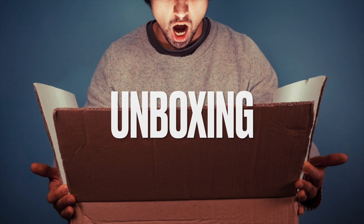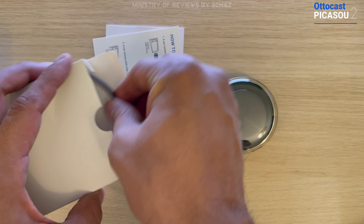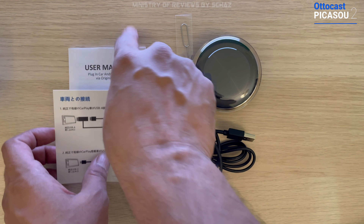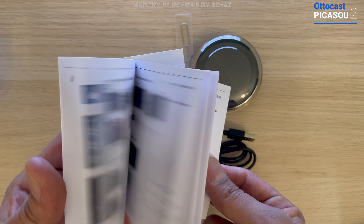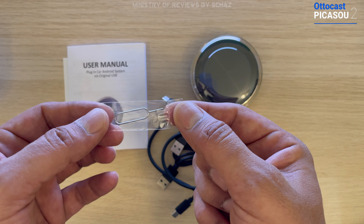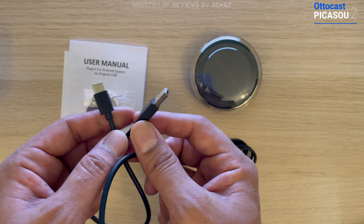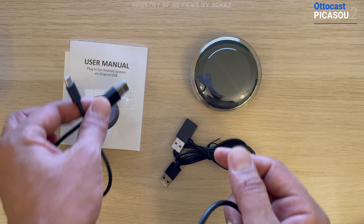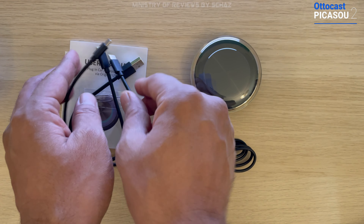Inside the box you get the user manual and instructions guide in English and Chinese, a pin to open the TF card and SIM card tray, and a few cables. One cable is for cars with a Type-A connection — Type-C connects to the device and Type-A goes into your car's system. There's also a Type-C to Type-C cable, which is what's needed for today's car.